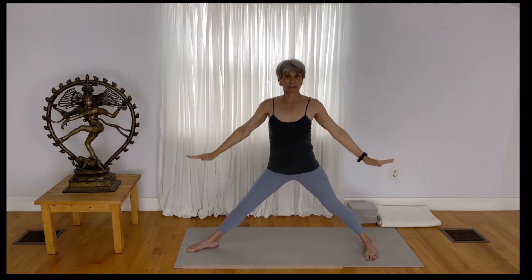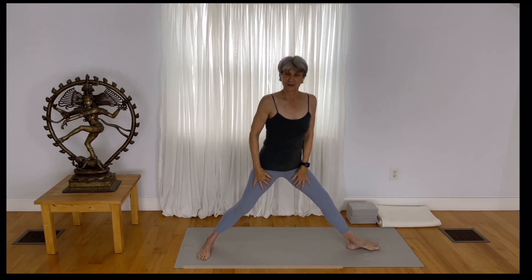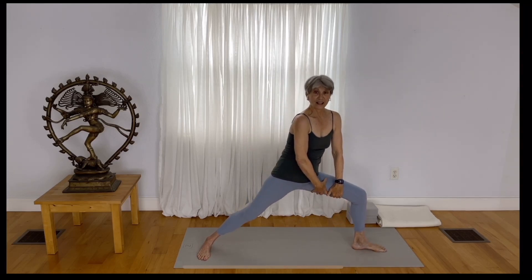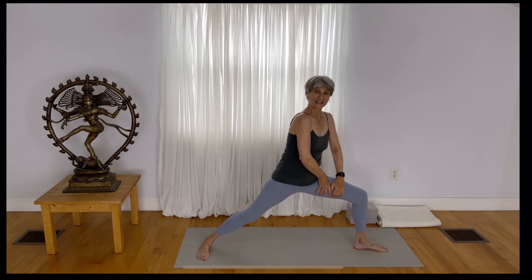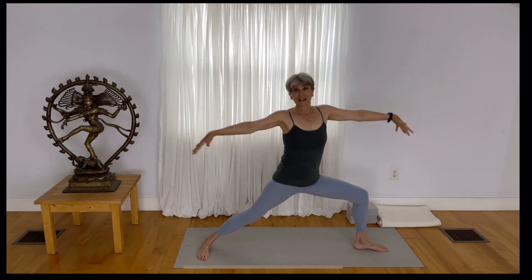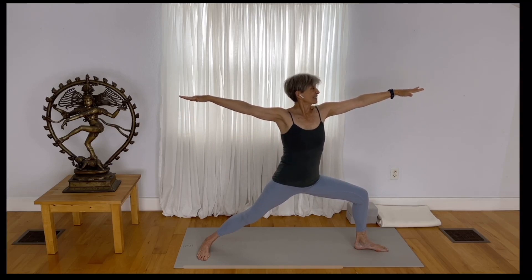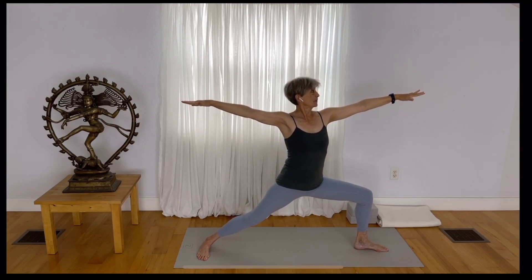Inhale and rise up out of the pose. Let's do the opposite side. As you turn your left toes out, bend your left knee and draw the inner thigh up — manually create that external rotation of the upper inner thigh. Keep that, expand fully in your pose, take your gaze out over the extended hand. Keep that strong engagement and maybe just drop in a little bit deeper in your pose.